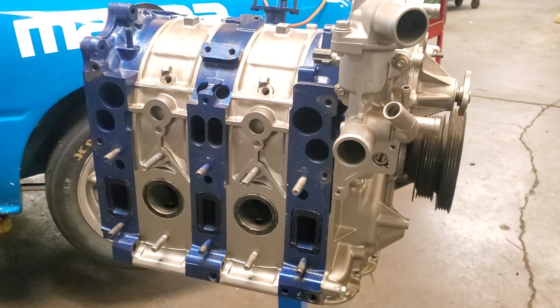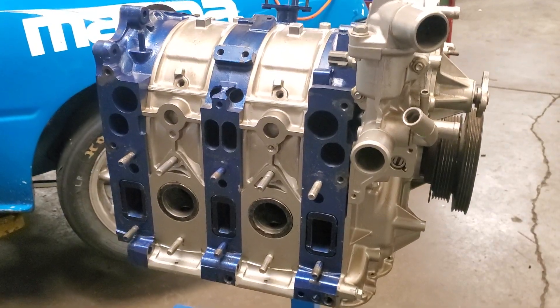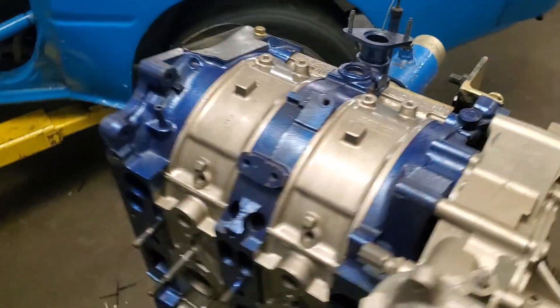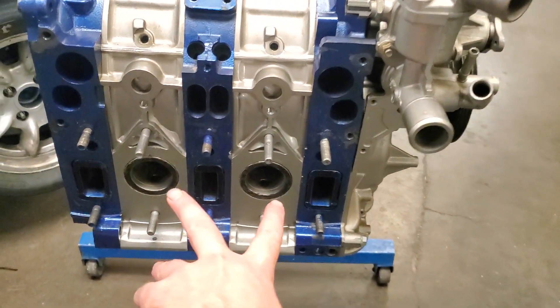Kyle Mohan Racing. We're hanging out at Mazda Trix and I have right here in front of me a mocked-up Renesys hybrid motor. If you're not familiar with that, that would be a Renesys motor — the RX-8 motor with peripheral exhaust.